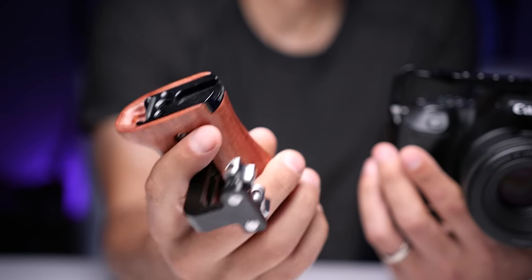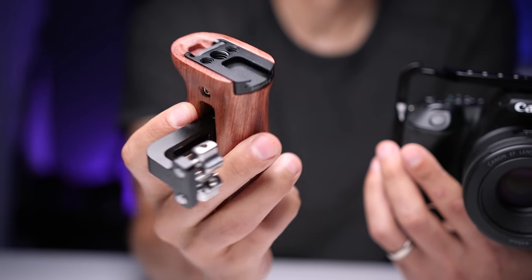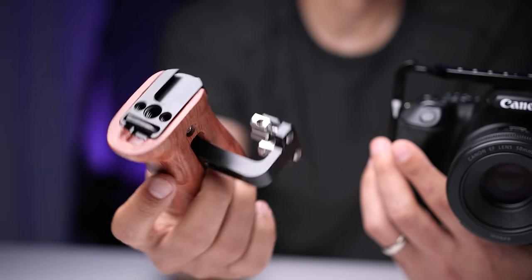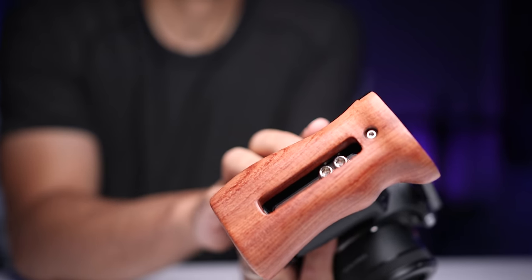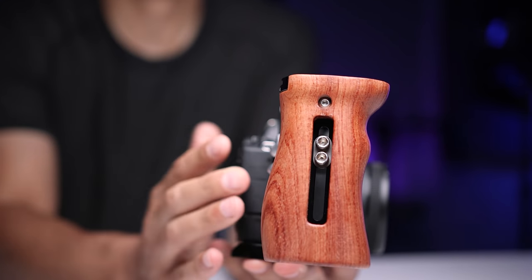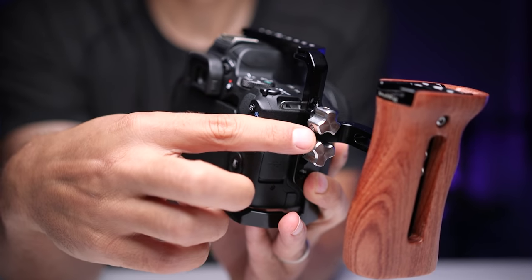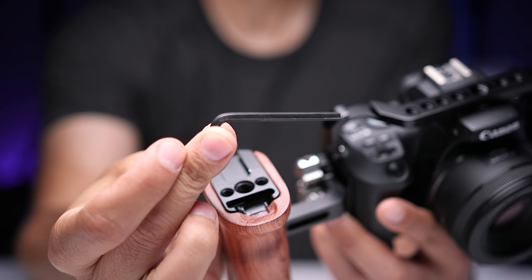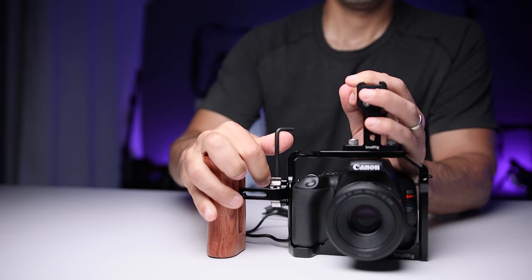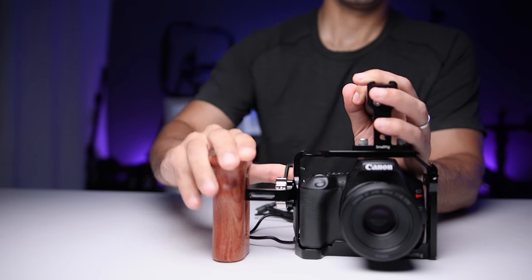Next, I wanted to improve the handling and stability of the rig, so I added a side handle — in this case a SmallRig wooden universal side handle. I mounted it to the right side because the SL3 has a fully articulating touchscreen which extends to the left. This handle is very well made, super comfortable to hold, and looks really nice. There's something about adding wood grain to all this matte black that I really like. It also has a cold shoe mount, a few extra quarter-20s, and a three-eighth inch mount at the top. It attaches to the cage using two thumb screws, and SmallRig built a spot for the allen wrench right into the handle — and it's magnetic, so there's no chance of losing it.